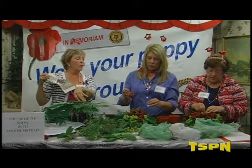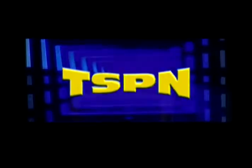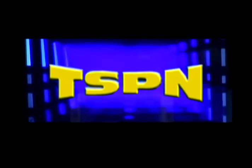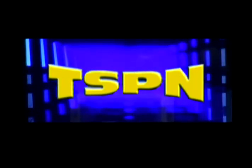We are going to break now. When we come back we will be excitedly working on napkin folding with Frannie. You're watching Amador County's local television network, TSPN.